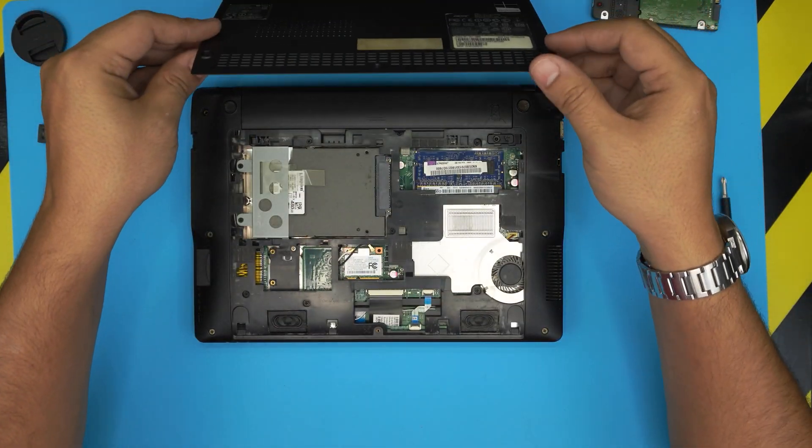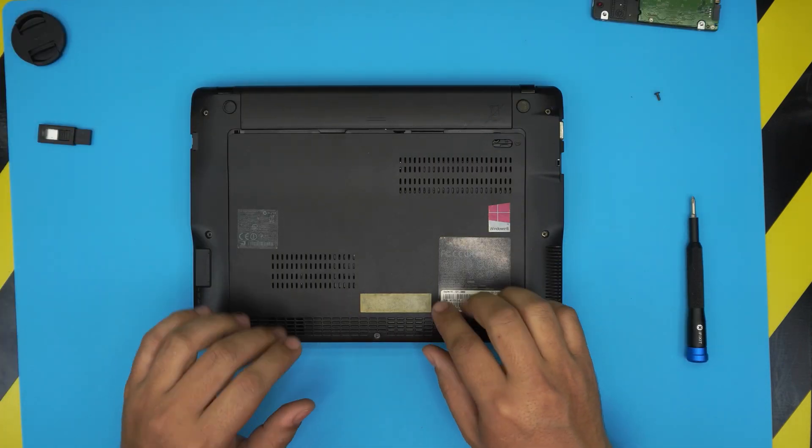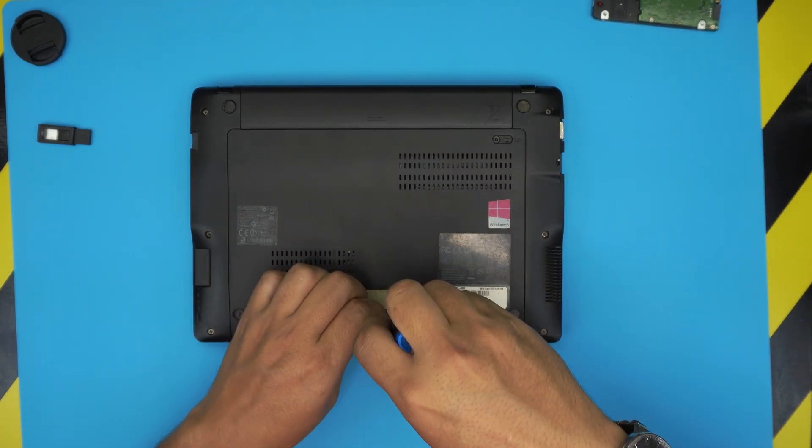Go ahead and grab the top cover and bring it back over. Once you place the cover, slide it back toward the battery and put the tiny screw back in the front end of the laptop.